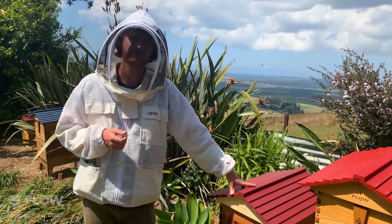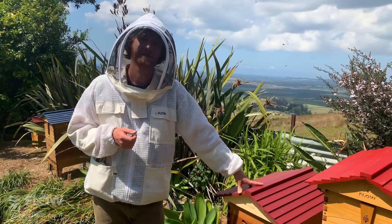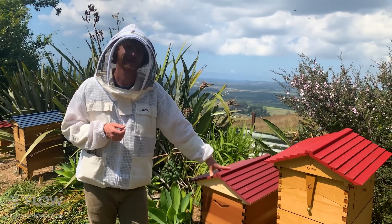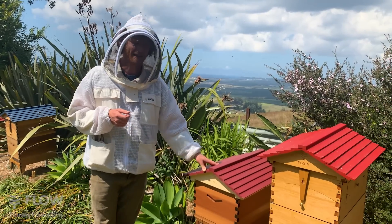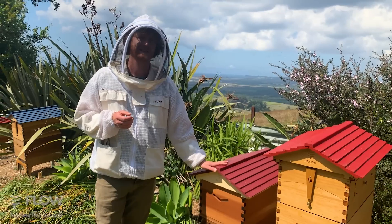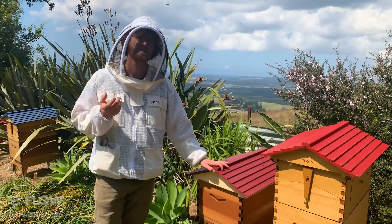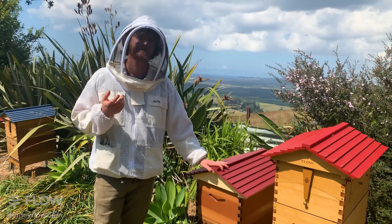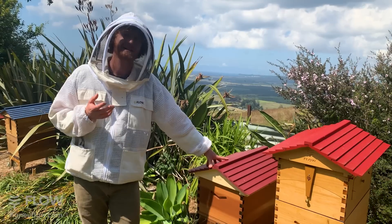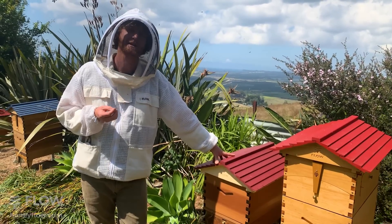The question is: the new hive has three queen cells - will the bees kill two out of the three queens? The answer is yes. What happens is once one queen's mated, she will become the dominant one, and yes, the other two will end up dying.